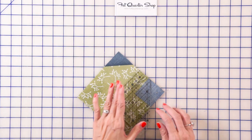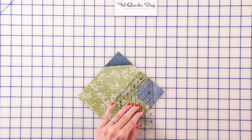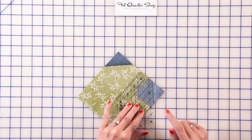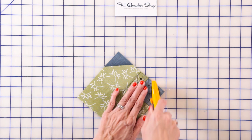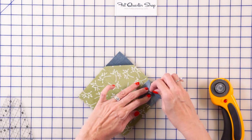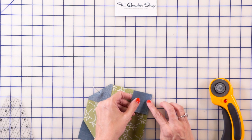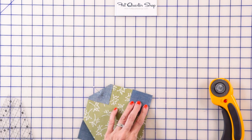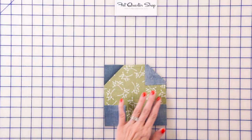Place the lines on your ruler with the edges of the small square. When you do that, the lines are gonna match up on the points of the square. You're gonna go ahead and cut and put a pin in place. What I would do to save time is do all of these corners first. Then you're just gonna stitch with a quarter inch seam on all four corners.